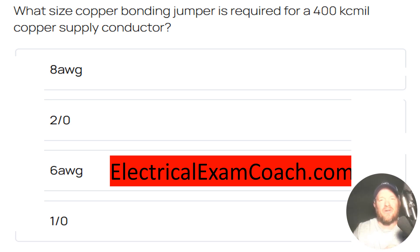What size copper bonding jumper is required for 400 KC mil copper supply conductors? The correct answer is 1-0.